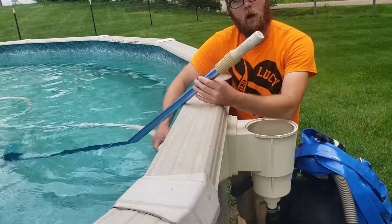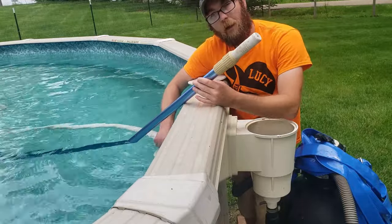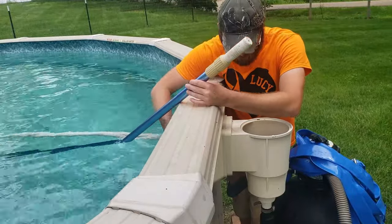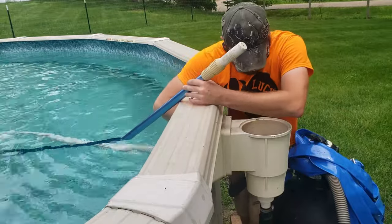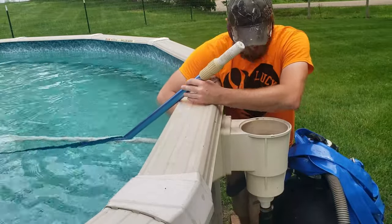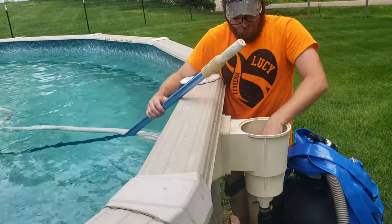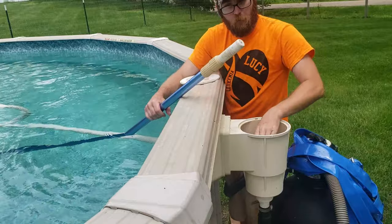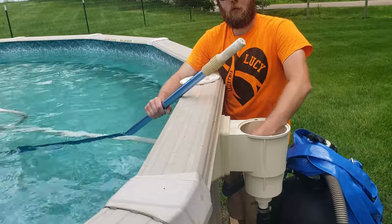Next up we're going to come over to our skimmer basket and, without getting air in the line, we're going to put this in here. Make sure it has a nice snug fit on the inside — this will ensure there's no air in the line and will give you the maximum potential suction for your vacuum.